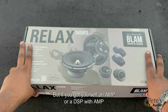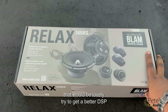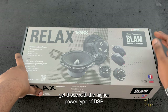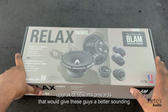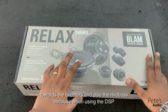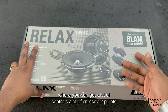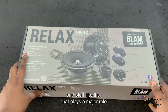But if you have an amp, or even a DSP with an amp, that will be lovely. Try to get a better DSP — don't get those cheaper types. Get one with a bit more higher power, approximately about 55 RMS onwards. That will give these guys better sound from both the tweeters and the mid-bass. When you're using a DSP, you won't be using the passive crossover, so try to invest in a good DSP where you can get a lot of controls, a lot of crossover points — that plays a major role.